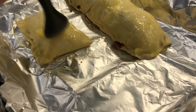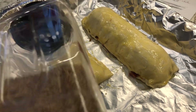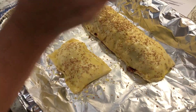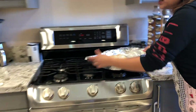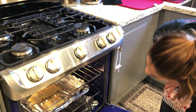I also like to put sesame seeds on top — that's optional, but it makes it look pretty and adds a little sesame flavor when you take a bite. That's it! I'm going to pop it in the oven at 400 degrees Fahrenheit. It will take about 30 to 45 minutes, and you'll know it's ready when the top is golden brown.